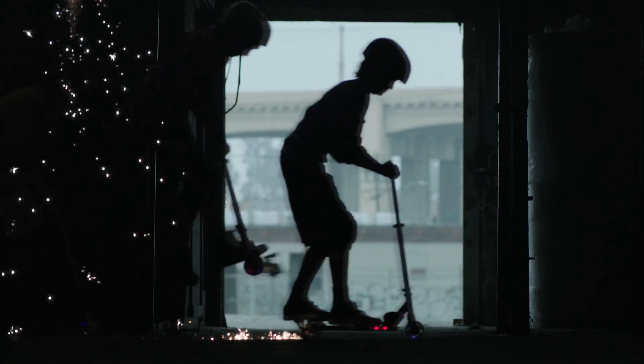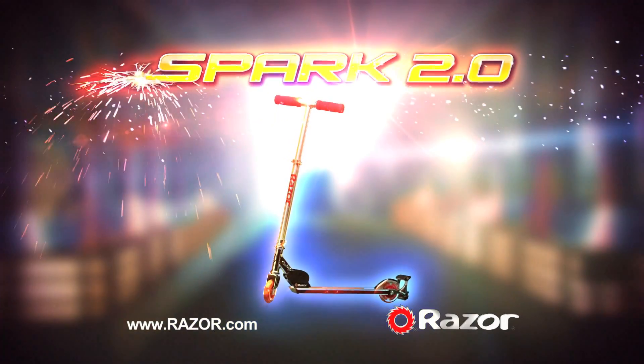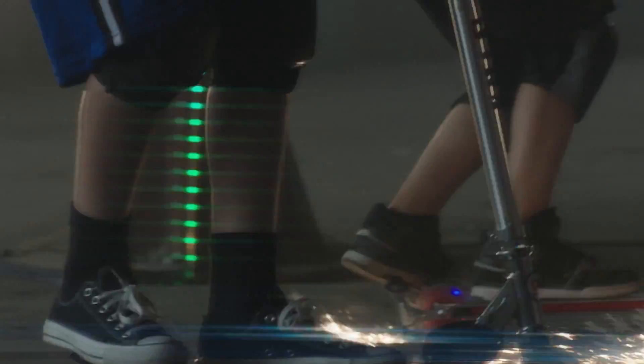Let's light it up! It's epic sparking action with the all-new Spark 2.0 Scooter from Razor. With easy, refillable spark cartridges, just step on the sparking bar to lay down a blazing trail of sparks.